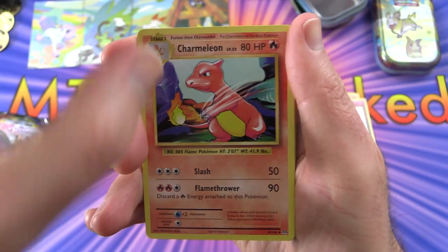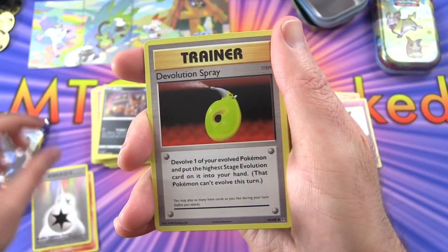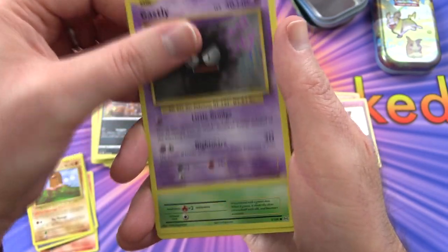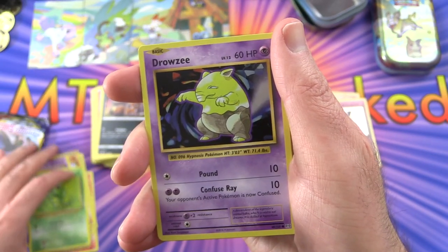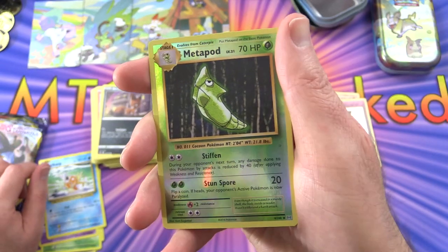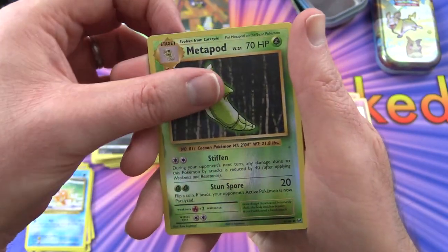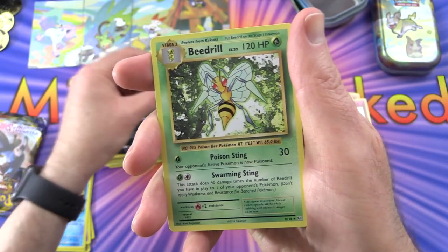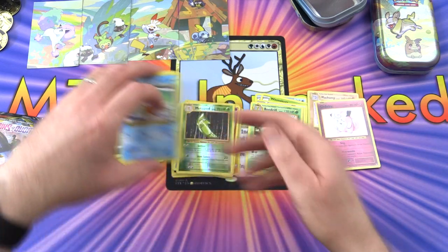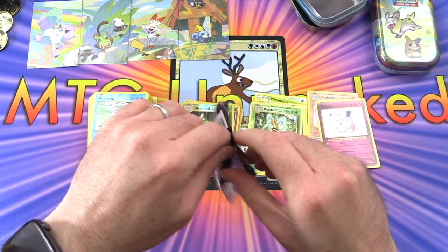We've got a Charmeleon, energy, Devolution Spray, Diglett, Gastly, Caterpie, Drowzee, Magikarp, a reverse holo Metapod - they must have reverse holos in every pack - and a Beedrill is the rare. If I'm wrong about those reverse holos I'm sure somebody will correct me.